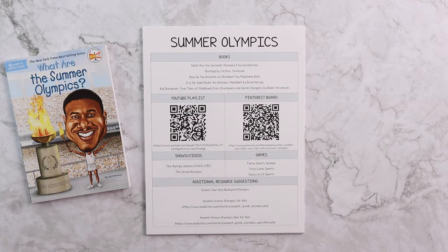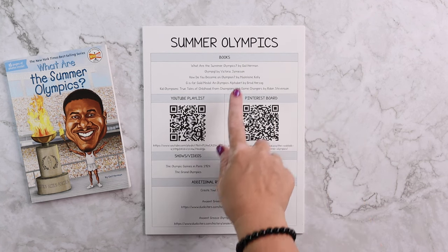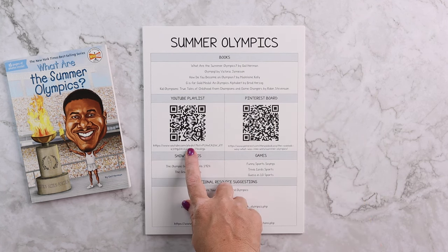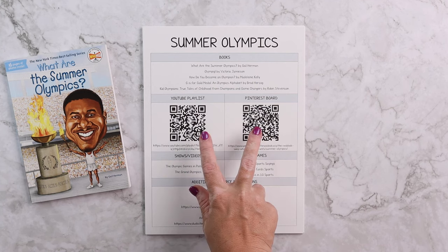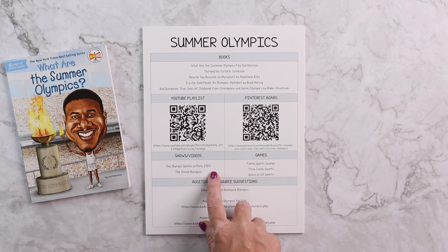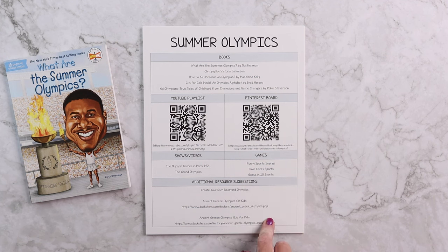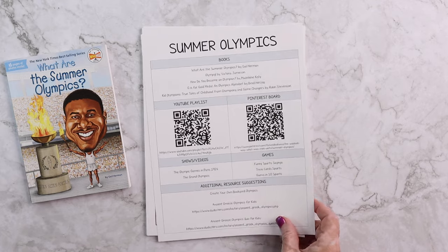You are going to get this resource page, which is one of my favorite things about our mini units. It is going to include additional book suggestions — all of these are clickable links — a YouTube playlist, and a Pinterest board with craft ideas. There are QR codes to scan as well as clickable links, additional shows, videos or movies, additional games, and additional suggestions for things like how to create your own Olympics or ancient Olympics for kids to read, or a quiz they can take. These are all things that enhance this unit study and are available on the resource page.